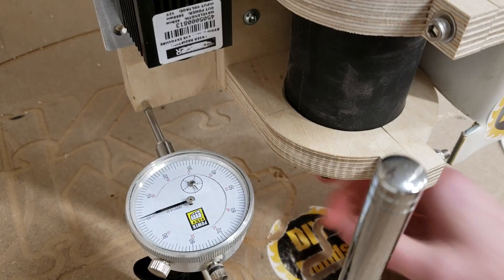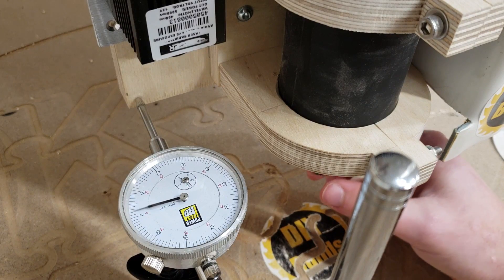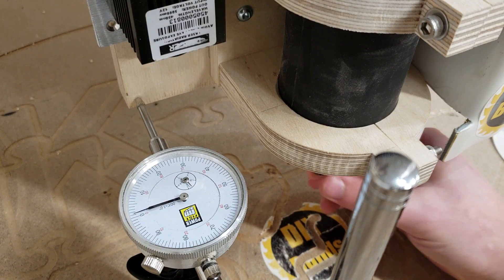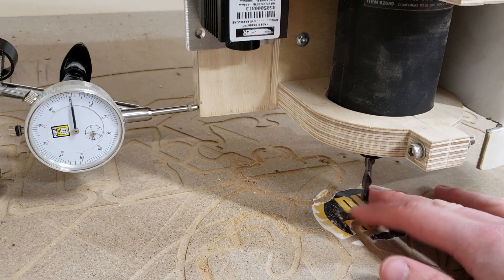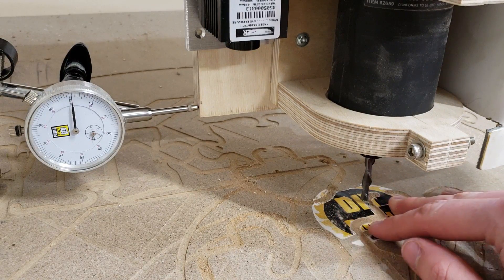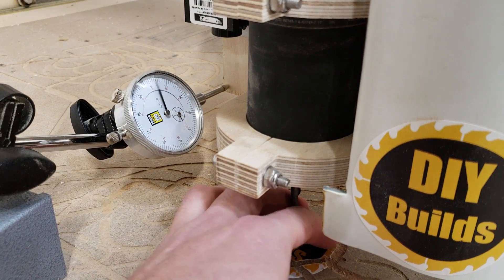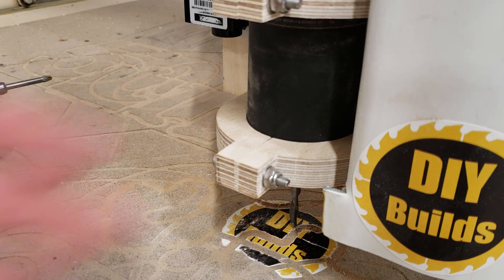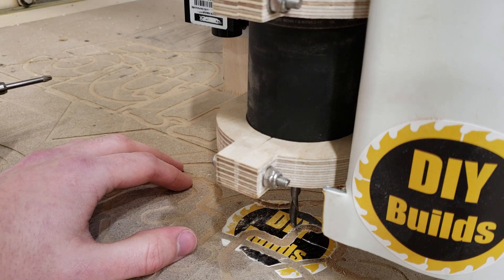Measuring front and back at mid position: pushing forward about 1 to 2 thou, pulling back 2 to 3 thou — once again quite an improvement. At the lowest position, pushing left and right looks like about 2 to 3 thou in both directions. Pushing and pulling from the front and back, about 5 thou. So overall quite an improvement, I'm happy with it, and as always, thanks for watching.